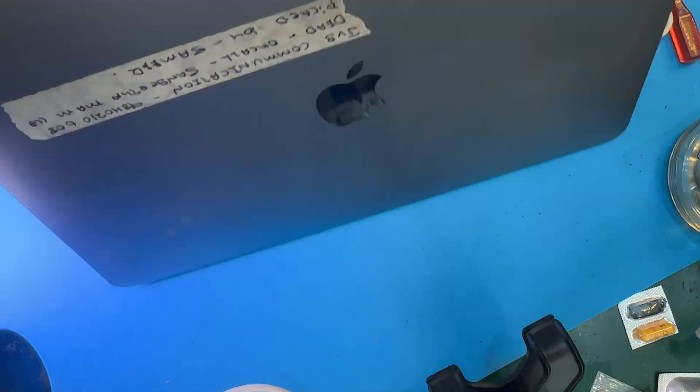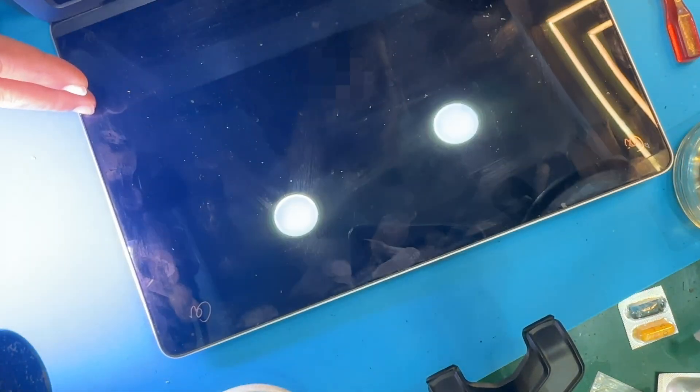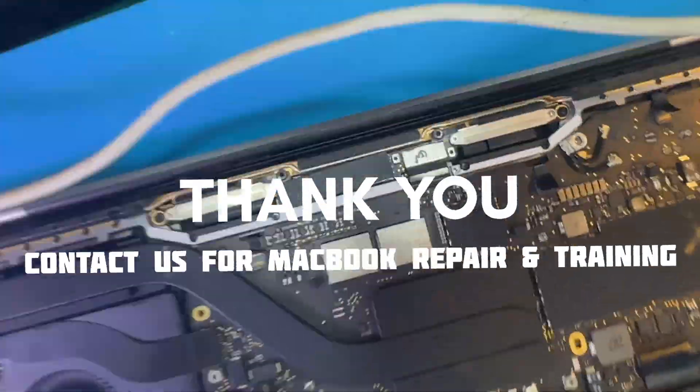Stay tuned for more exciting tech rescues and repairs. Don't forget to subscribe and hit that notification bell for future updates. Until next time, happy repairing.